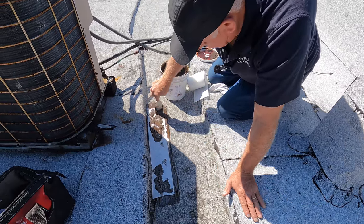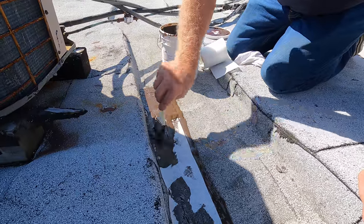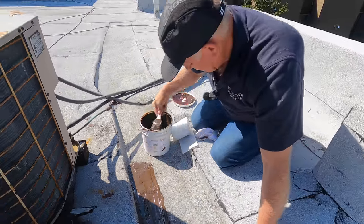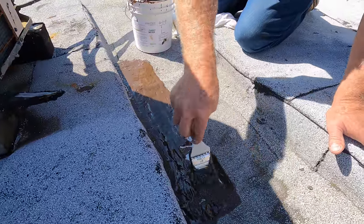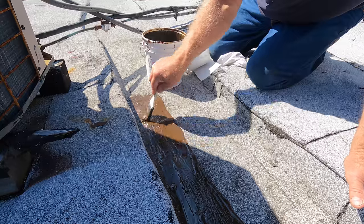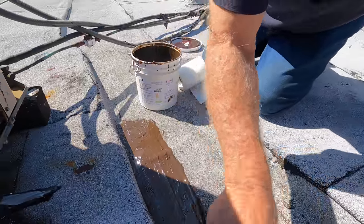Then you put a coating of Turbo over that, and that's it — you're done. And this is how you fix a seam on a torch down roof. I use Turbo Poly Seal with a fleece and that will never, never go bad.